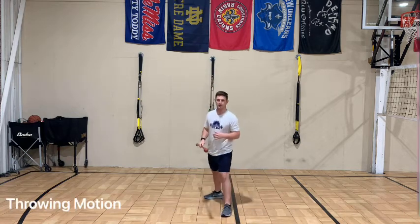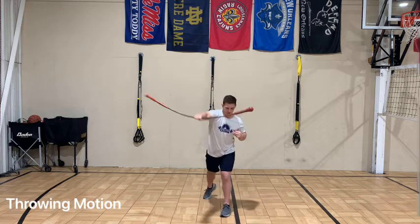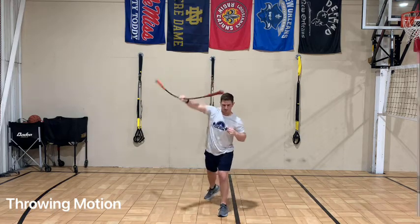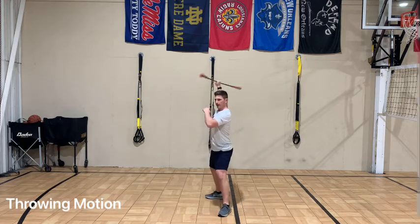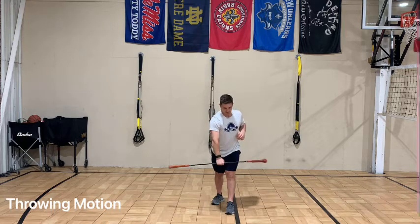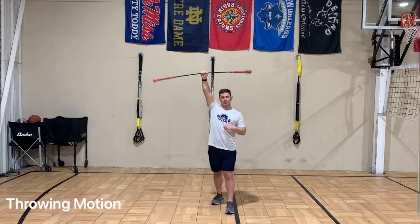The last exercise in this series is having the athlete come overhead and then go through their throwing motion — whether they're a baseball player, volleyball player, etc. If they're more of an overhead throwing athlete like a volleyball player, we can have them in a more overhead position as they come down and work whatever particular arm slot they may have.